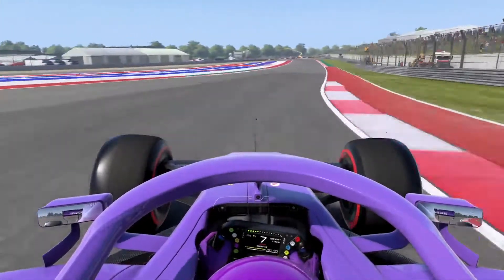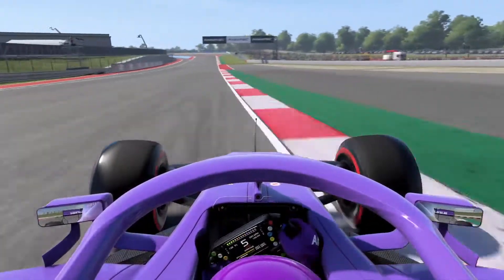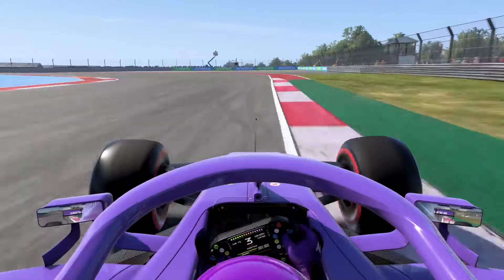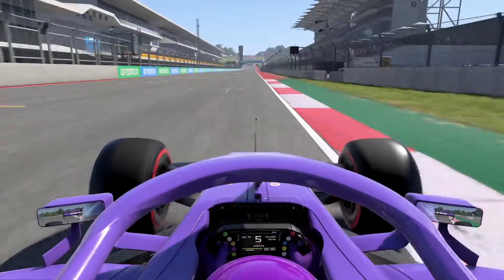5th gear for turn 19 with the use of some kerb, before you brake for turn 20 in third. Swiftly shift up to 4th at the apex for a good exit. That's a lap of Austin.